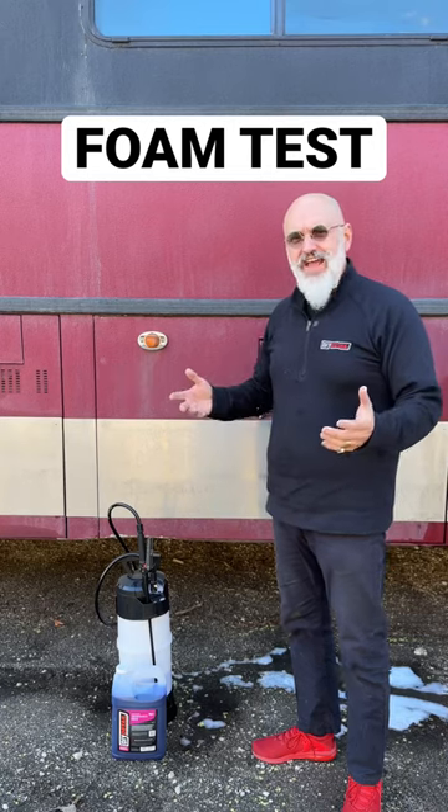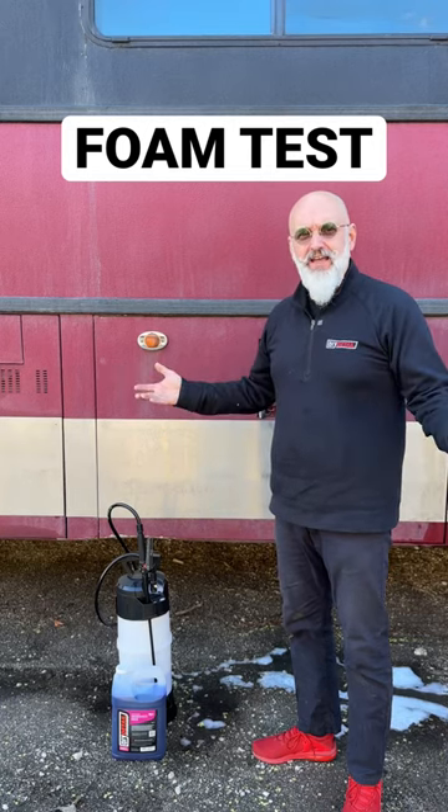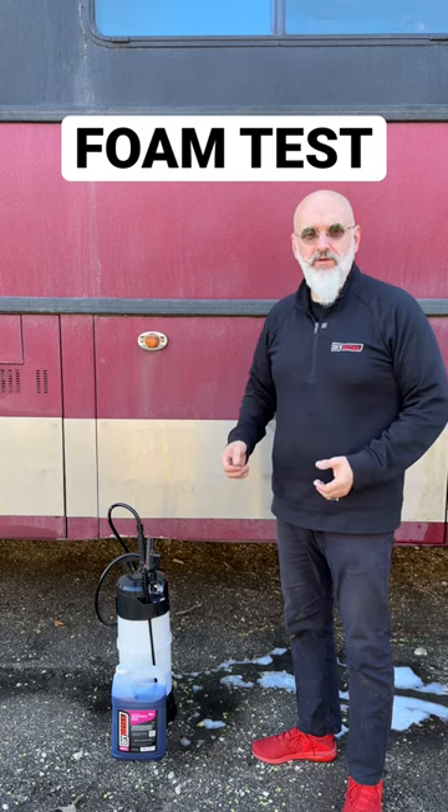Ivan with DIY Detail. We're often asked, why don't you guys have a pre-treating foam? Well, we do.